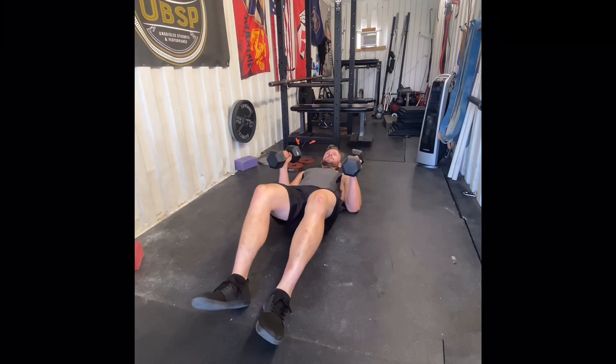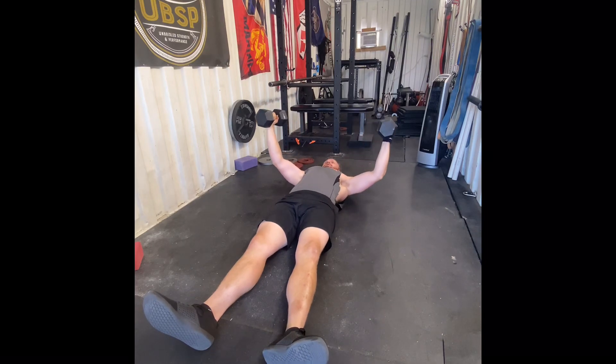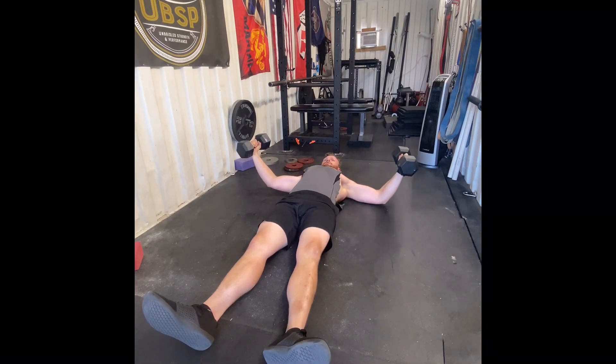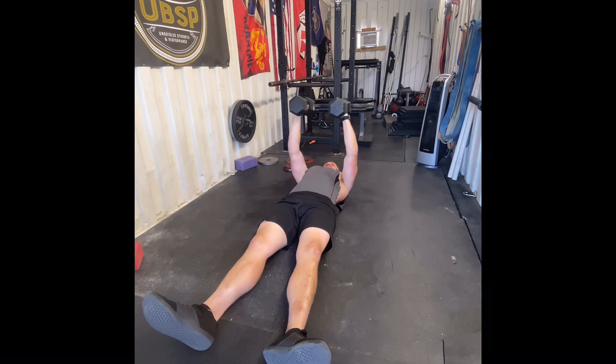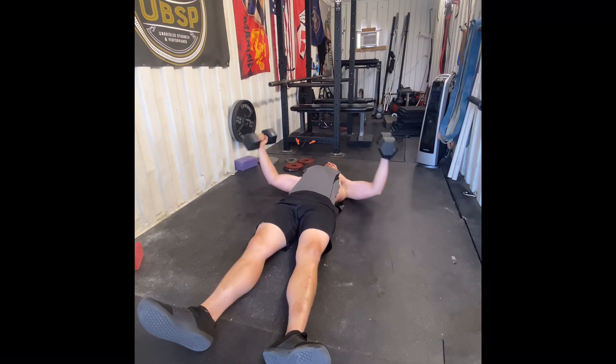So what we're going to do is lay back, press the dumbbells up on your head, set the chest, and then slowly work your elbows to the ground. The slower, the better.